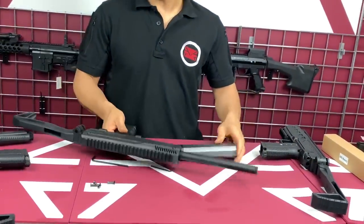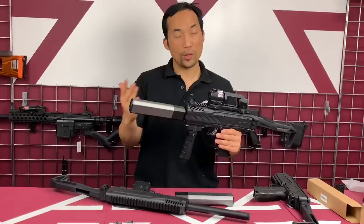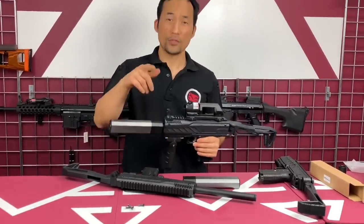If you have any questions or concerns about the CMP 18 kit or the full build, visit our website at amcsus.com so we can assist you. Thanks for watching.